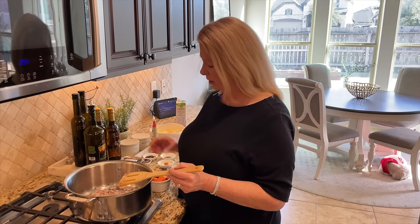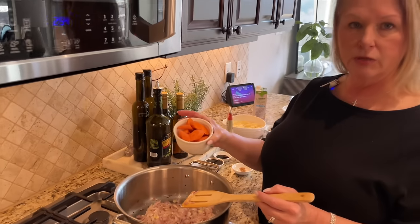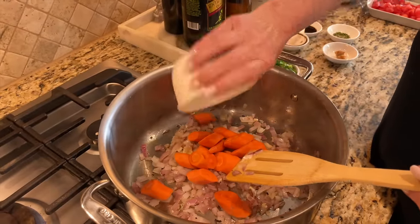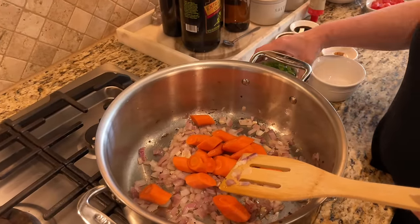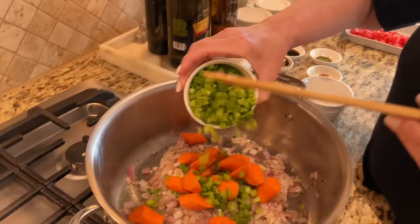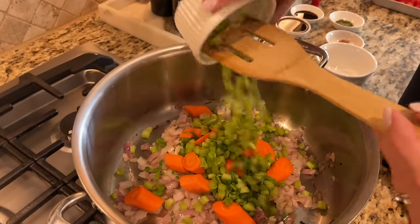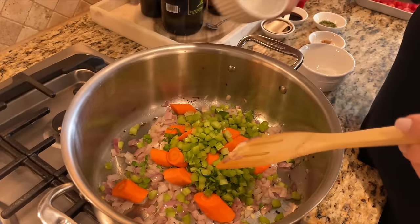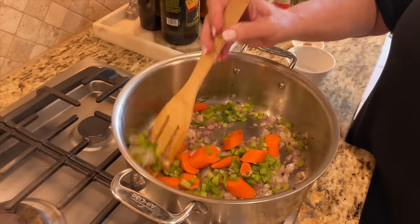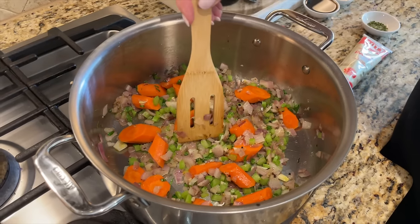Next we're going in with two carrots with a pretty coarse chop — bite-sized pieces. We're also going in with two celery stalks, and I used the leaves on top of the celery stalks too — those leaves have so much flavor, you definitely want to include those. The celery should be finely chopped. We'll put all that in and sauté for at least three to four more minutes.